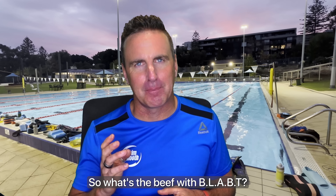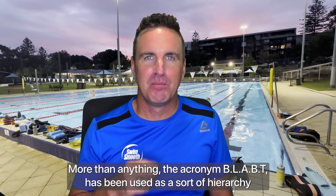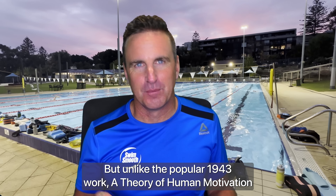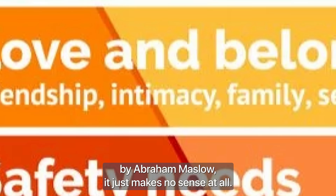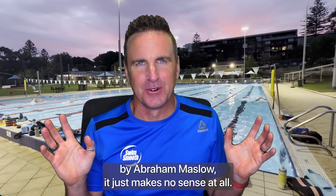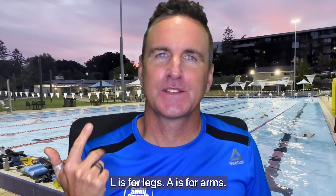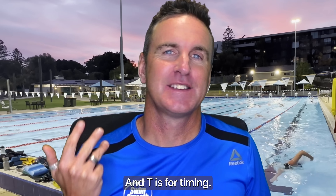The acronym BLABT has been used as a sort of hierarchy of needs for your stroke, but unlike the popular 1943 work 'A Theory of Human Motivation' by Abraham Maslow, it just makes no sense at all. B is for body, L is for legs, A is for arms, B is for breathing, and T is for timing.